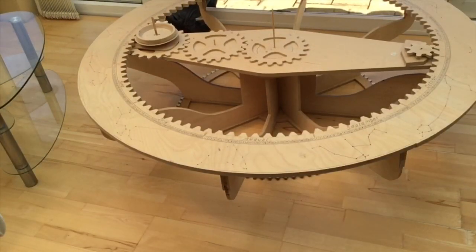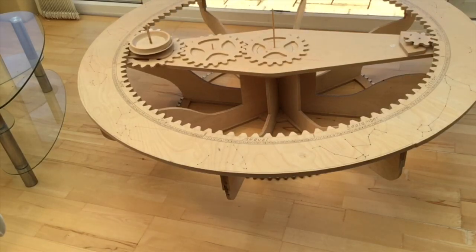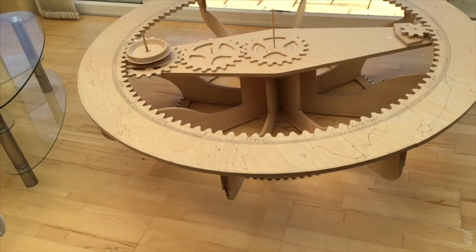Here's what I'm calling the dish. It slots onto that axis. The axis is glued into the gear as I've previously said. But that dish spins freely on that axis.